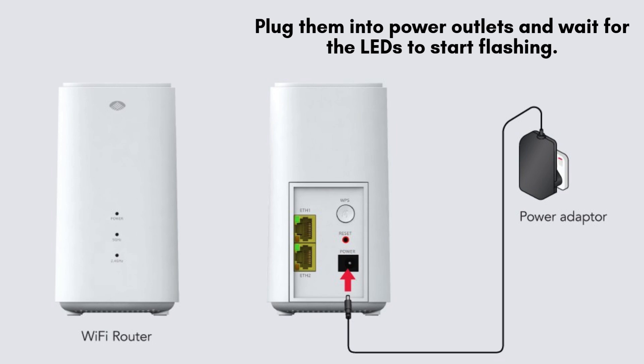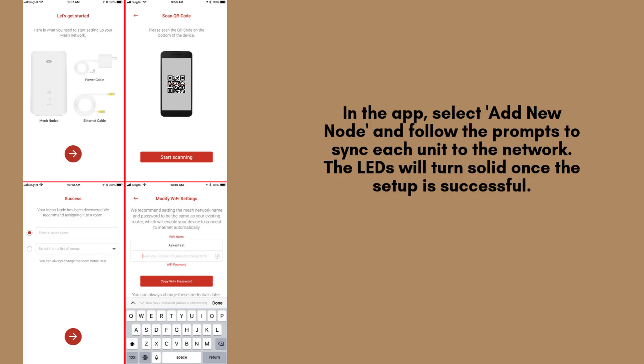This flashing indicates they are ready to be synced with your network. Open the app and choose the option Add New Node to begin the setup process.